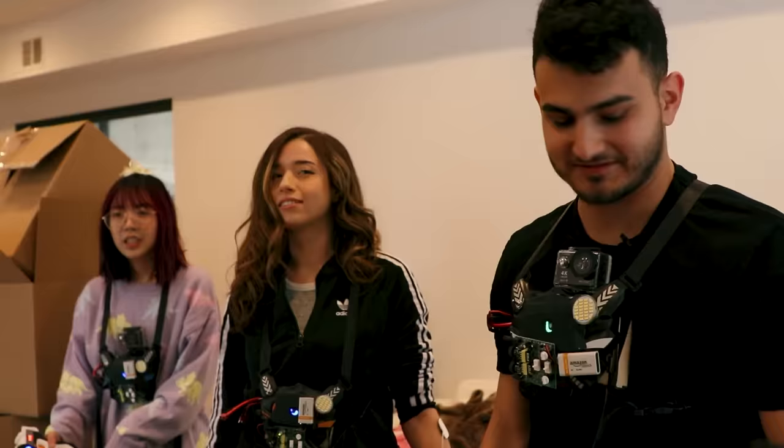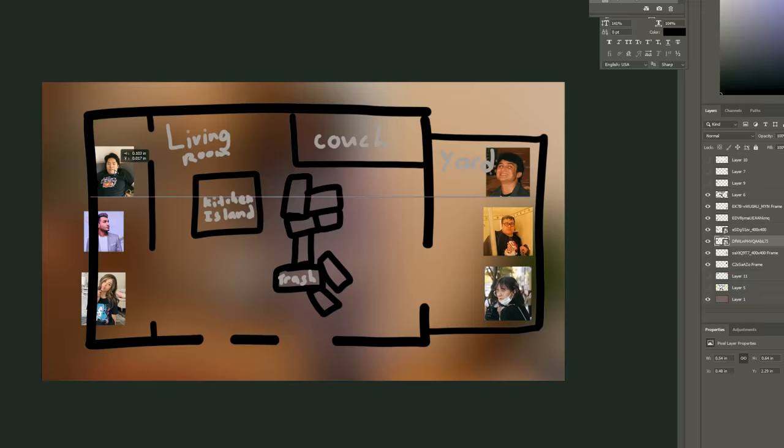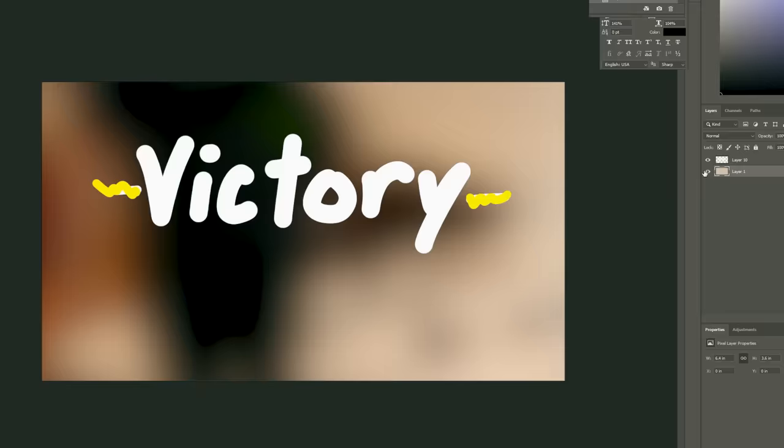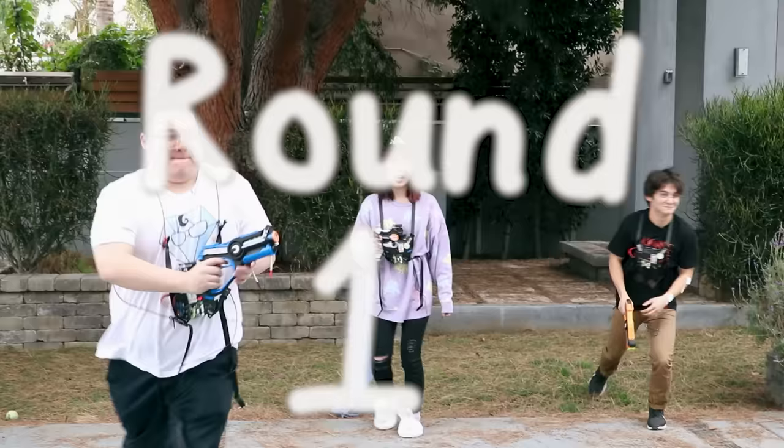Oh, Lily didn't get picked. Welcome to the red team. We're playing capture the flag. The two teams start on opposing sides and each has a flag. If you're able to get the enemy team's flag back to your side— You guys don't care about the rules, you just want to see people get tased, don't you, you sick fuck? You're a bad person for watching this video. Three, two, one, go!